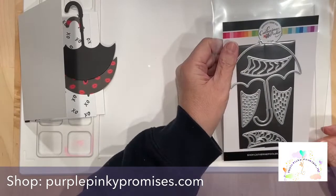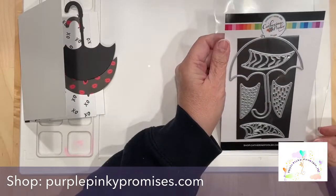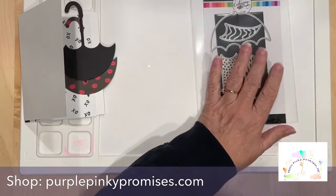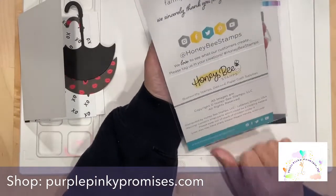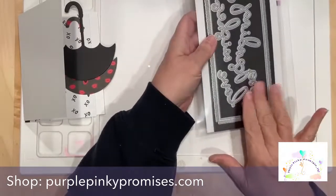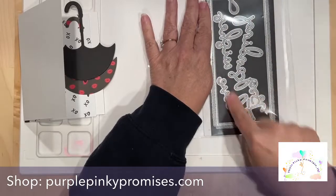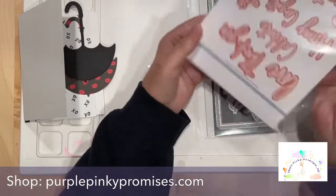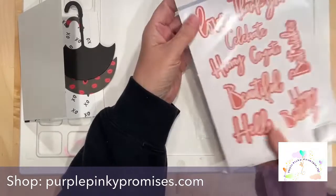I am bringing you a Valentine's Day card with the feature die set from Katherine Pooler — the Under the Umbrella set. Here are some supporting elements I've used: the Love die from the Honeybee Blanket die set, which has all these fun little other words in it, but I've used the word 'love.'